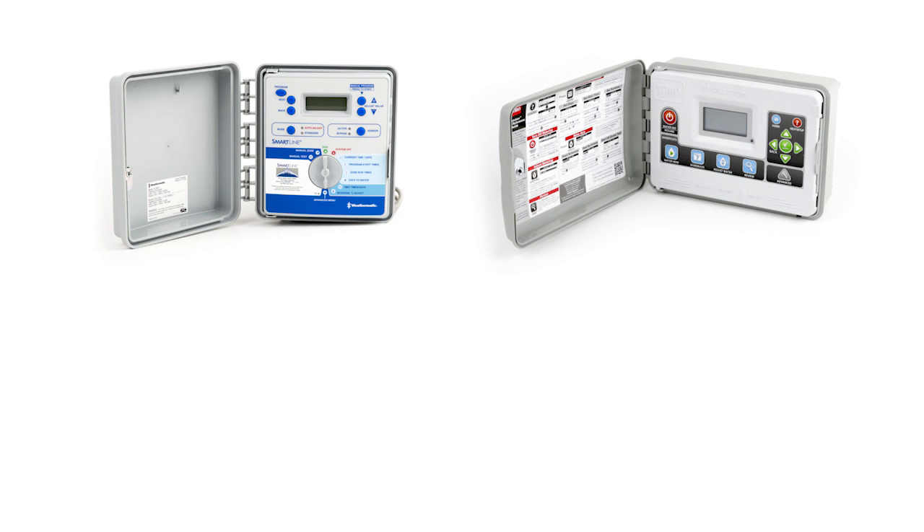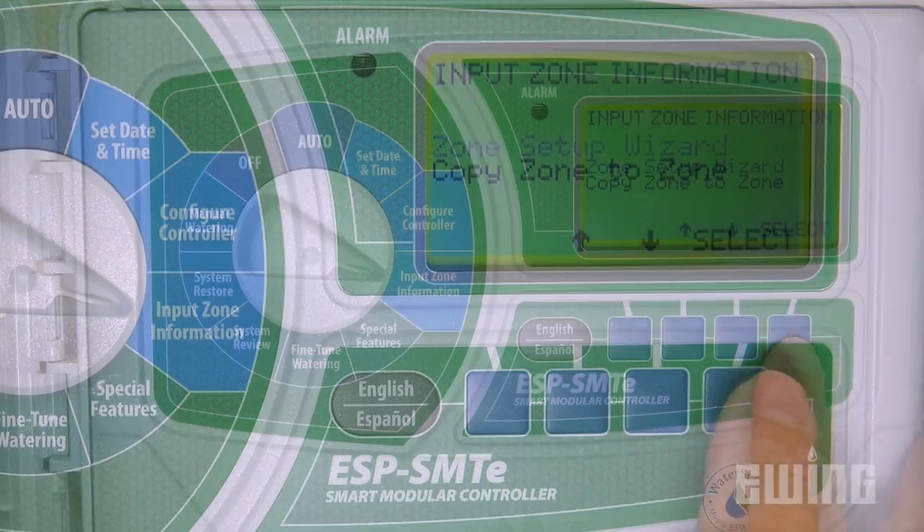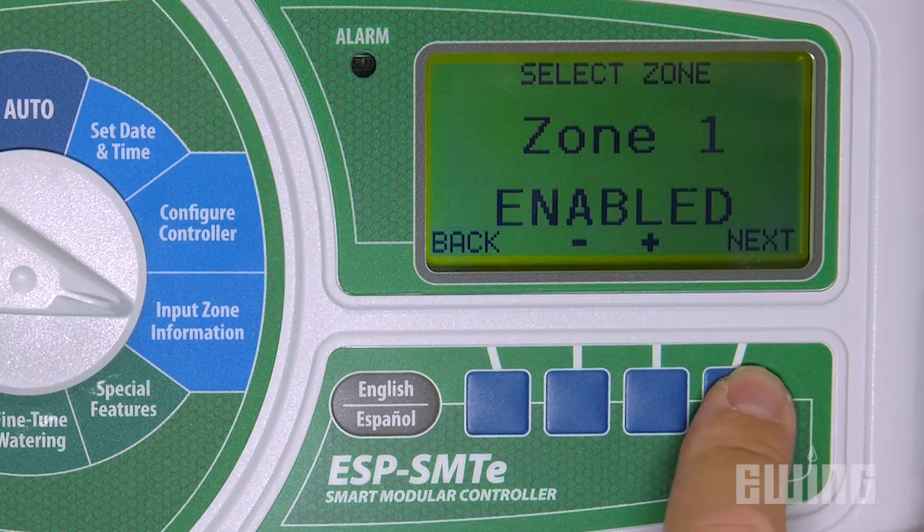Advancements in technology have led to the development of smart irrigation controllers. This category of controller can make real-time intelligent irrigation decisions. As with any computer, a smart controller will first need to be programmed correctly in order for it to do its job, otherwise it will be a stupid controller.